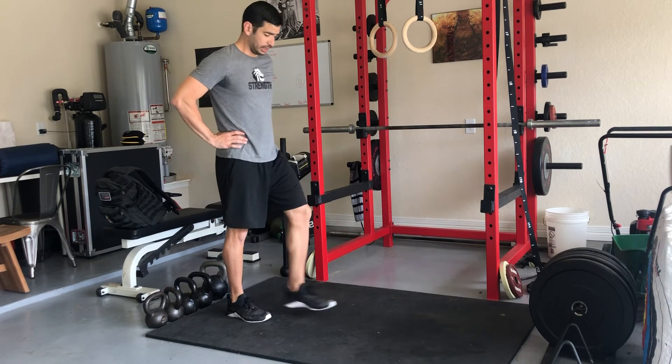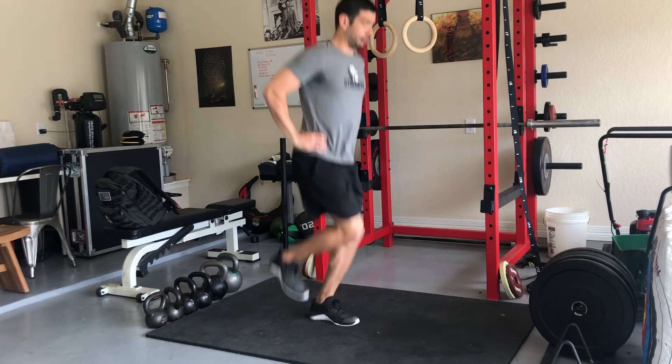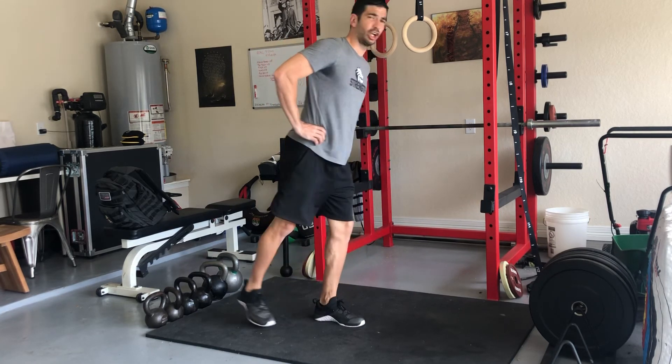Then we move into our higher positions. Step into one foot from a tall position, hopping in place on one foot, alternating legs.